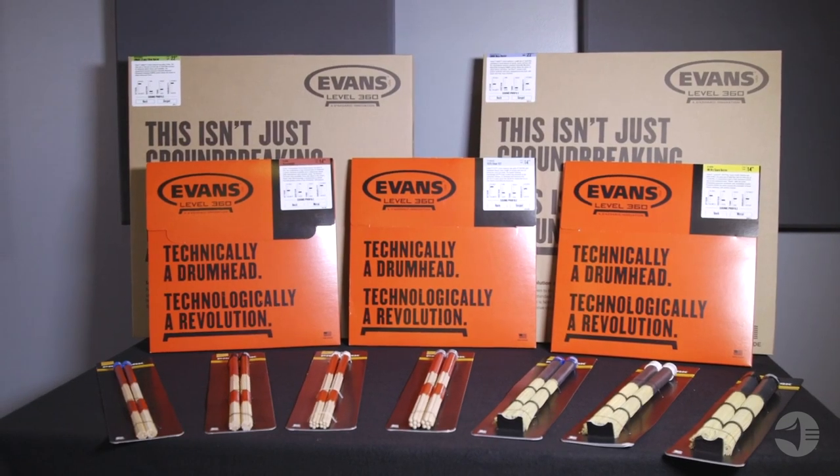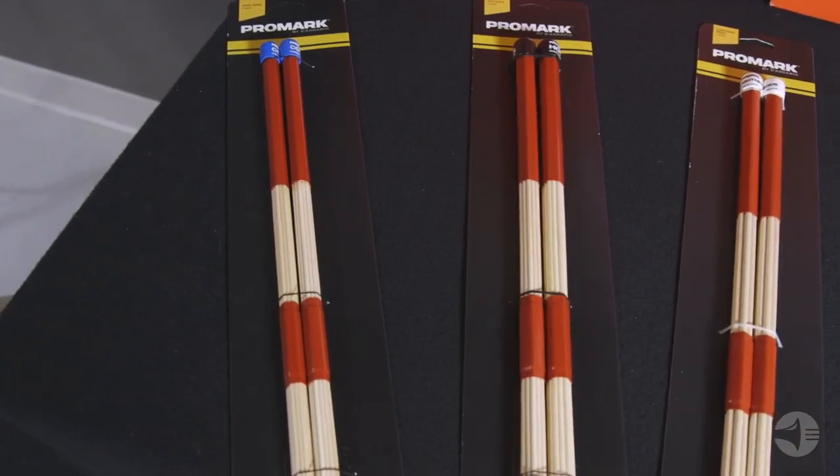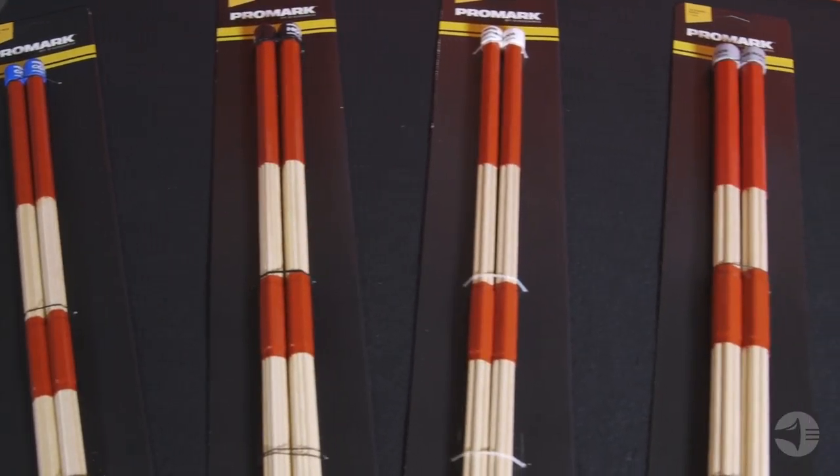Today I'm going to tell you about Promark's selection of bundle sticks, otherwise known as rods and brushes. Rods are available in four diameters. From smallest to largest, they are cool rods, hot rods, lightning rods, and thunder rods.